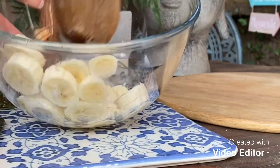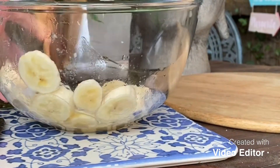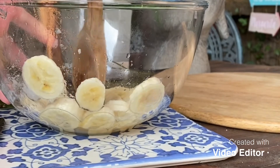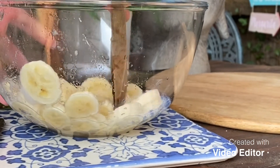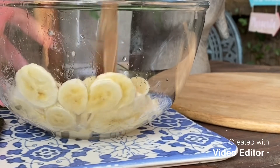The next thing I'm going to do is start mushing it all together. If you have some warm water that'll be really good to get it all mushed together, or even a blender would do it.